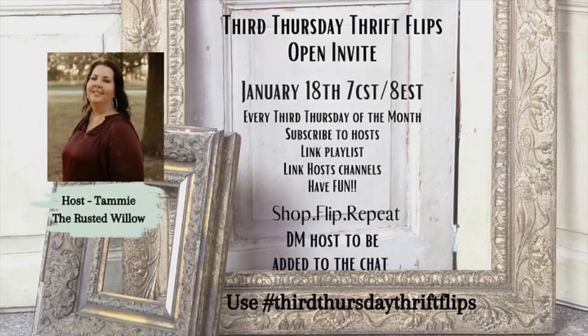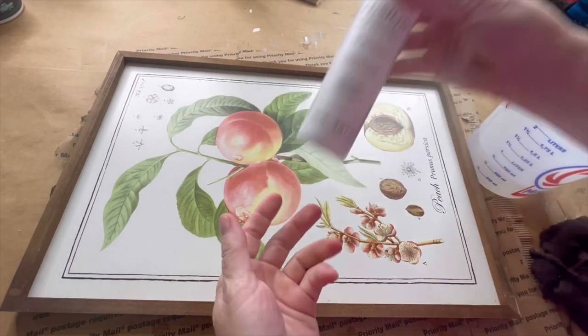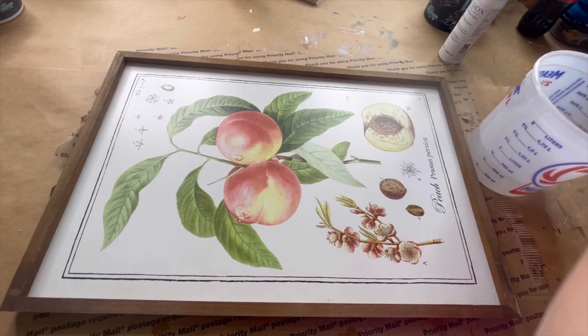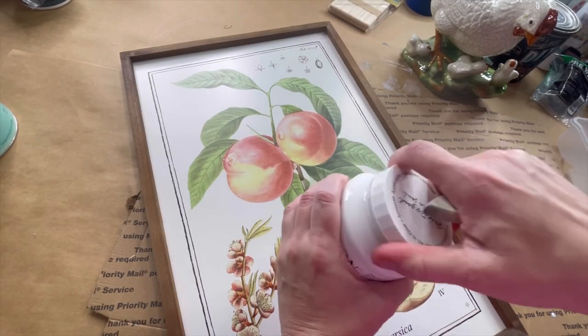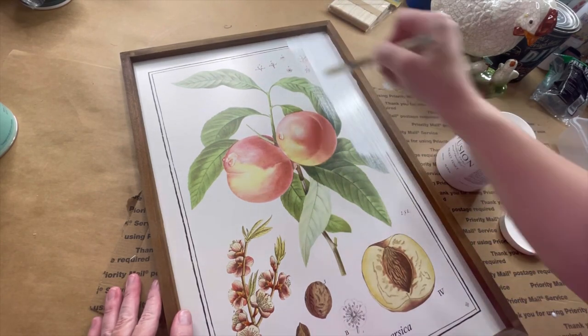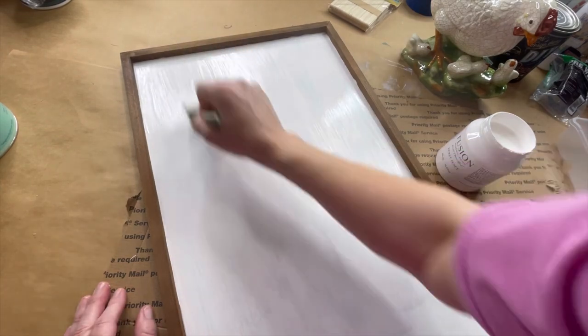Here is Tammy from the Rusted Willow — her information and the playlist will be in the description box below. Project number one. I'm using Fusion's TSP Alternative Cleaner; I use it for everything, it is amazing stuff. This is a vintage replica print that we've had in my shop for quite some time and it just hasn't sold, so now it's time to give it a makeover.